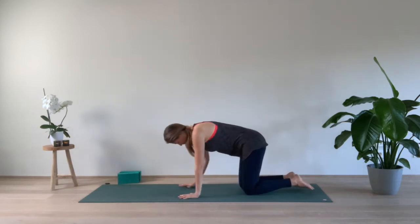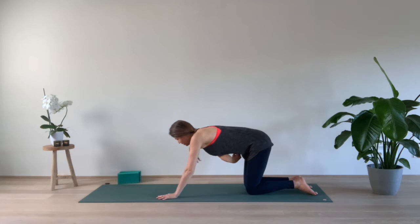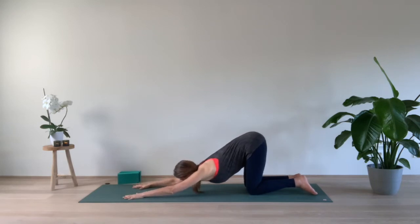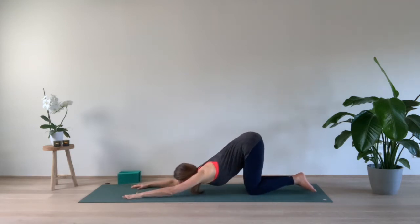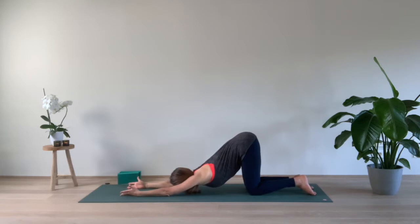We come to Anahatasana. Keep the knees at hip distance apart, the pelvis straight above the knees. Pull your navel in — your navel is coming close to the spine — so we engage the lower belly. Start to walk the hands forward, keep the arms active, lower your heart towards the mat. Place your forehead on the mat, or maybe your chin on the mat. A few breaths here, lower belly engaged, keep breathing through the nose. If you want to deepen the posture, you can turn the palms up facing the ceiling. Last three breaths: two, one.